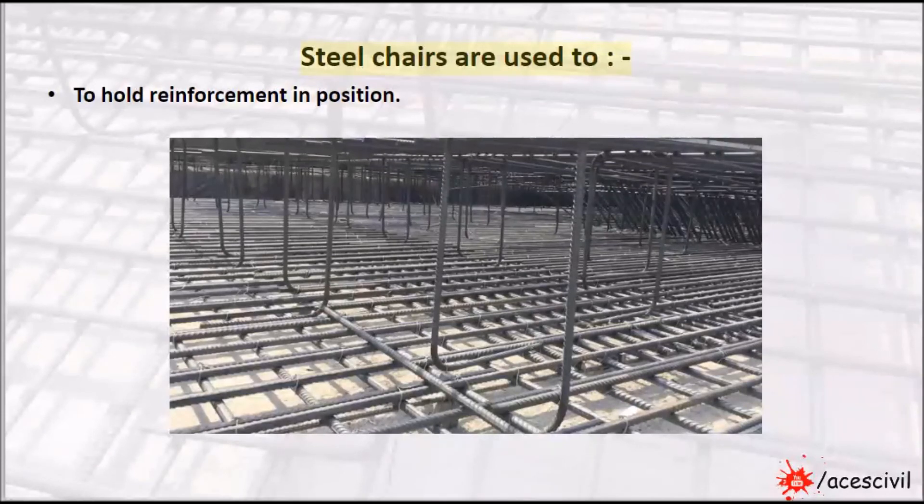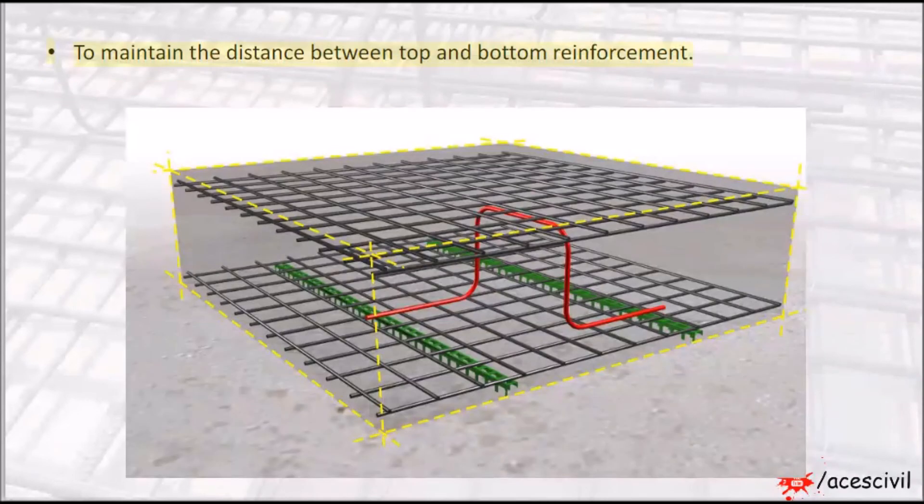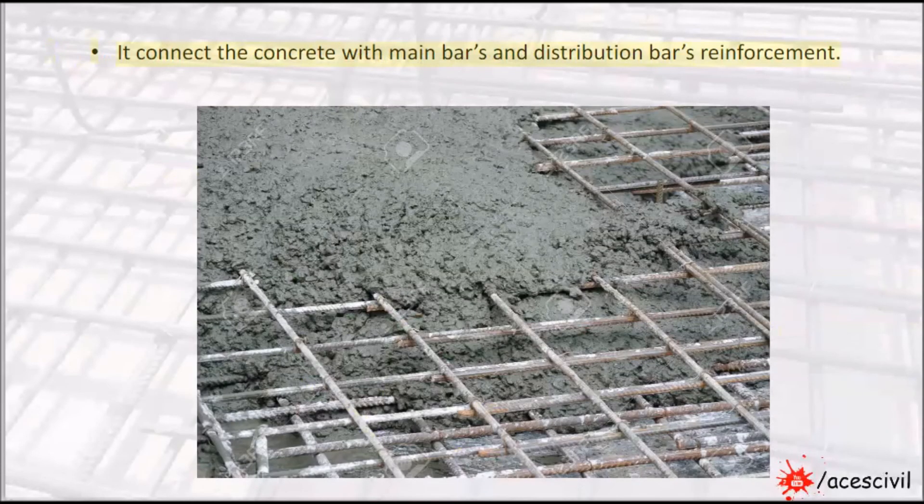Steel chairs are used to hold reinforcement in position, to maintain the distance between top and bottom reinforcement, and to connect the concrete with main bars and distribution bars reinforcement.